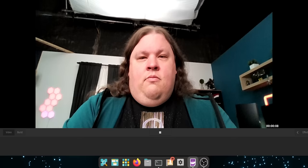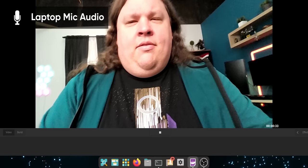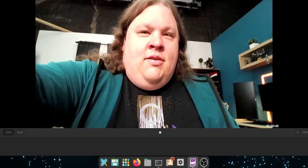Right off the bat, the webcam looks like a pretty decent sharpness. It's a little blown out with this lighting, but that's the lighting — if I get some shade, it's less blown out and the details are actually pretty good. Overall, this is actually a really good webcam.